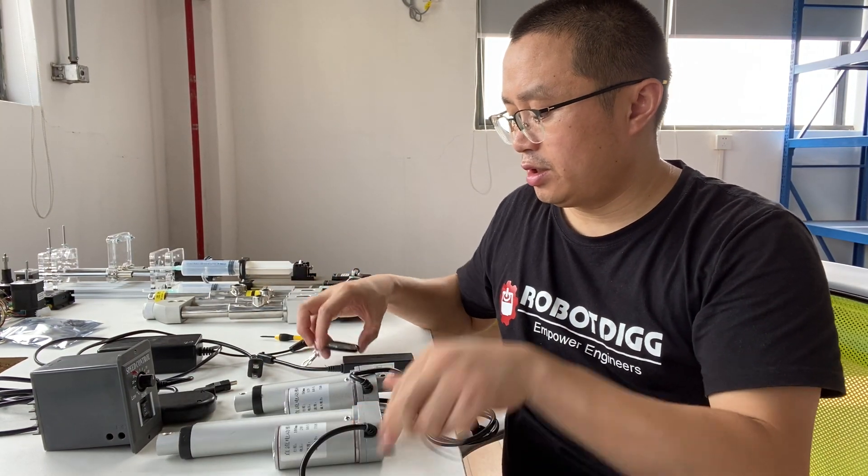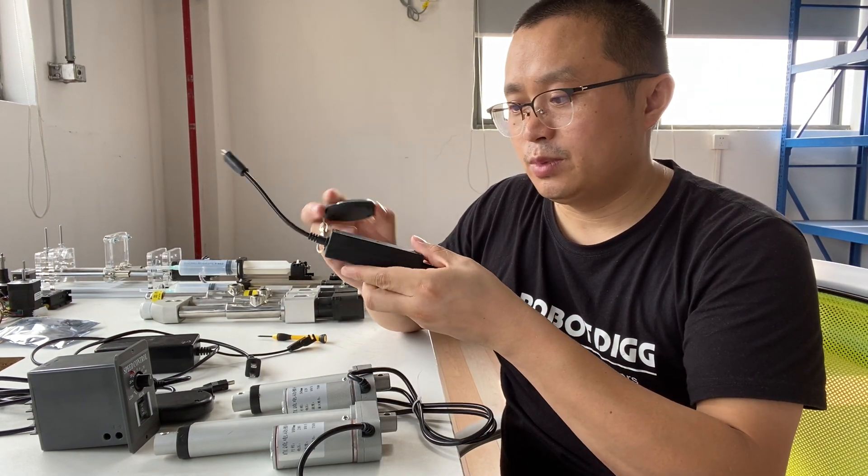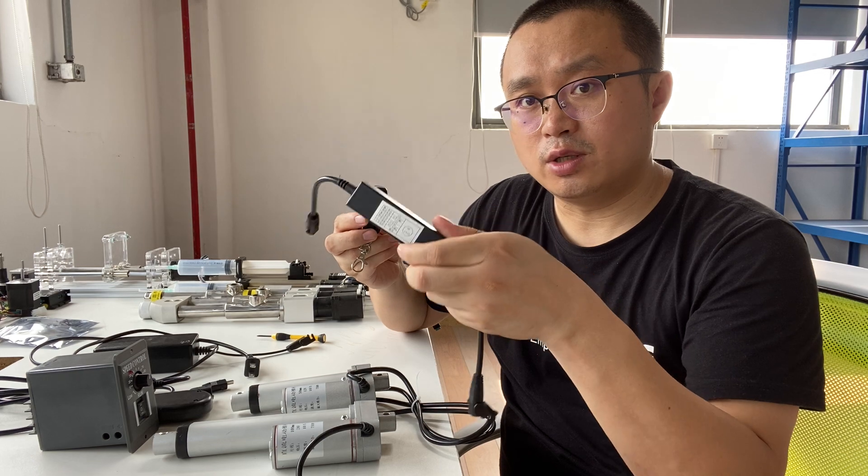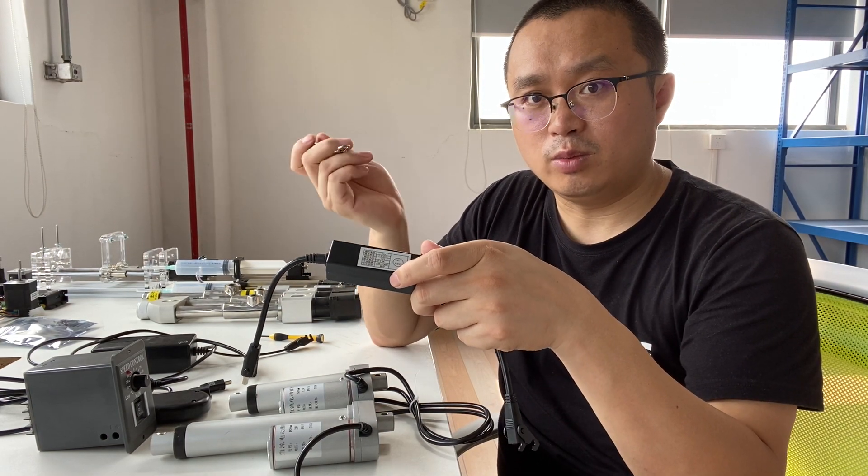And here is a wireless remote controller. This one is a receiver and this one is a remote controller.